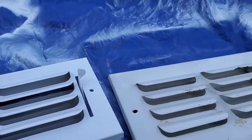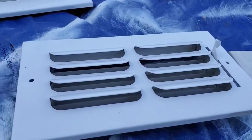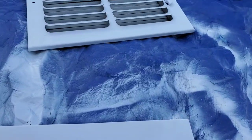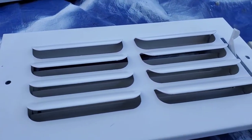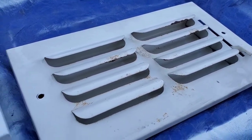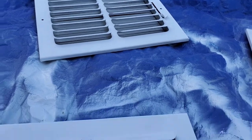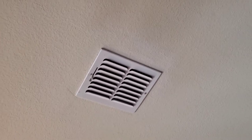You can see the difference — that's the before, that's the one I haven't done yet, and that's the one I just did. Looking like new again. That saves a whole lot of money compared to buying new ones. If you have a chance to look at your registers, it's probably going to look like that if you've lived somewhere a long time. Even if you're not moving, it's something you can do to make your house look fresh and it's good to clean every now and then.